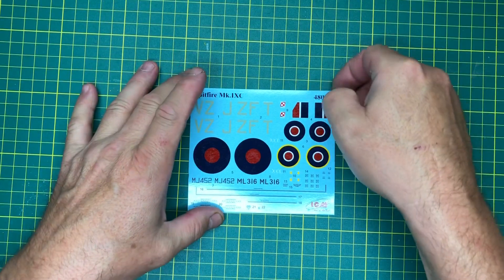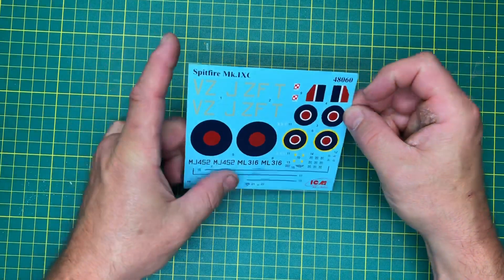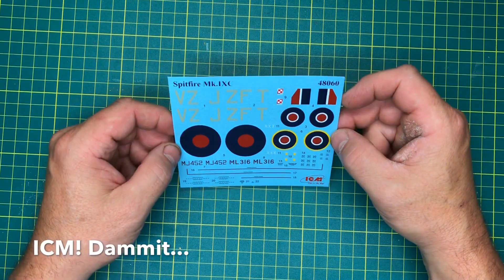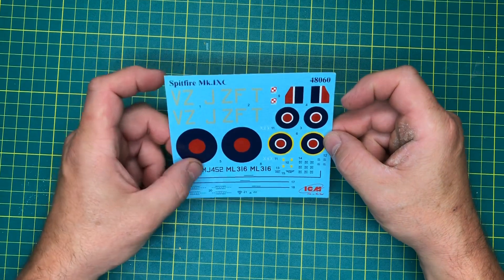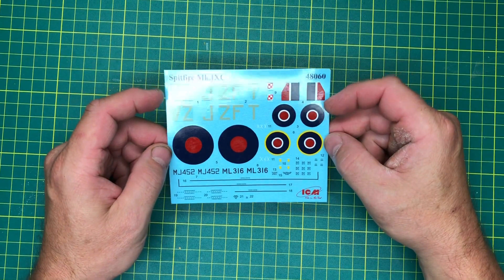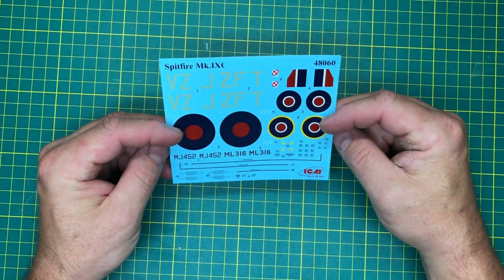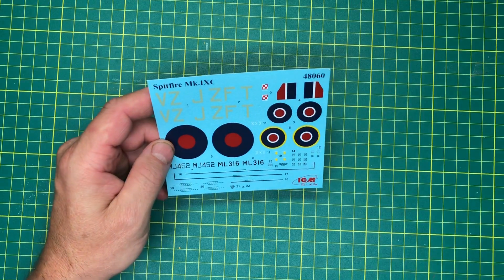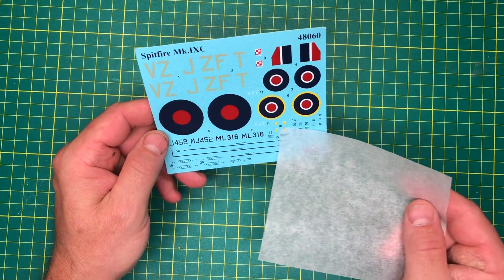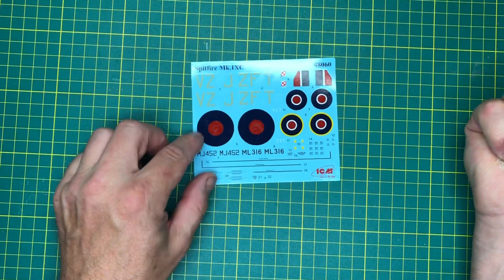Before we look at the plastic, let's have a look at the decal sheet from ICM. The colours look okay - maybe a little bit thick perhaps - but they look like they'll be fine, nothing wrong with them at all. It might be worth investing in a stencil set if you want to be super serious, because you don't get many decals here, though there's not that many on a Spitfire to start with.